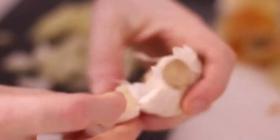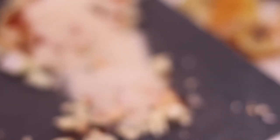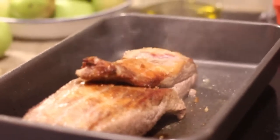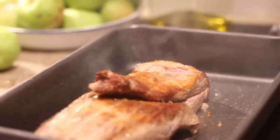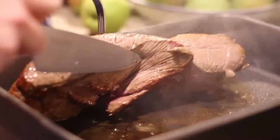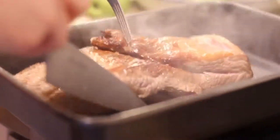We found a piece of brisket at one of the local butchers and spoke to him about where he sources his meat. He is very conscious about his choice of suppliers, so we found this really good locally produced grass-fed piece of brisket and were absolutely excited to get the recipe going.